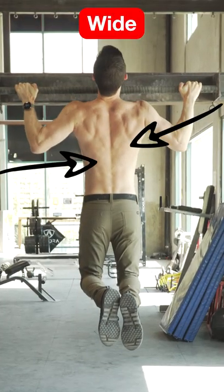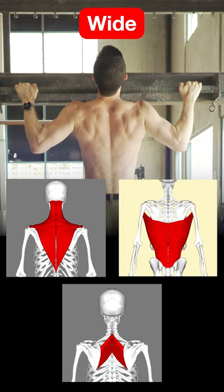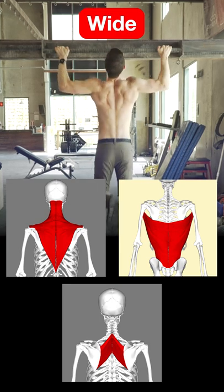The wide grip shows significantly more demand on the back muscles, focusing on the traps, lats, and rhomboid major muscles. So if you're having difficulty with wide grip pull-ups, it may be your lats or back muscles that are limiting you.